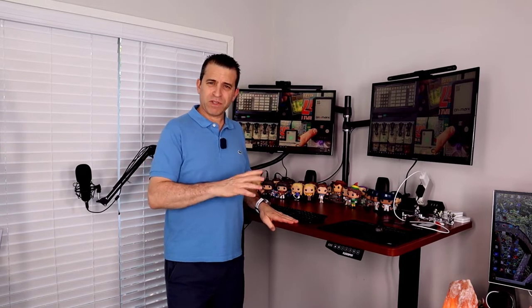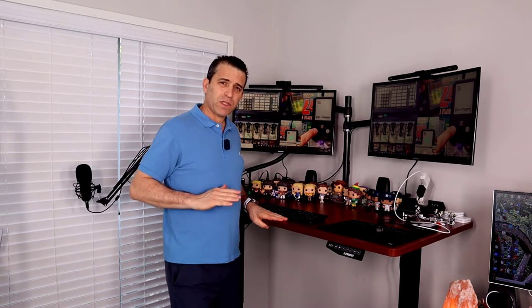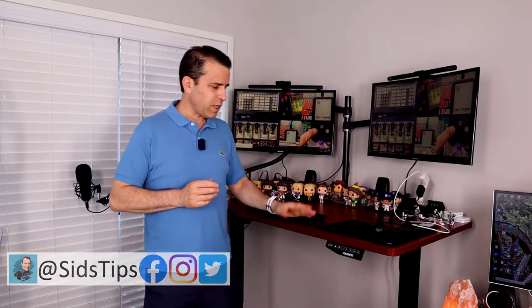If you have a stand-up desk with the desk lifted and it sways side to side — not forwards and backwards, but side to side — welcome to Sid's Tips. I have a solution for you. My desk when fully lifted is swaying back and forth, and I was thinking maybe this desk is something I need to replace.